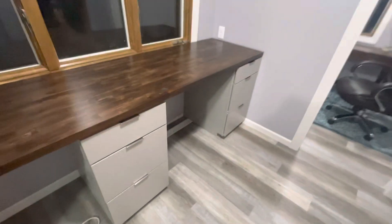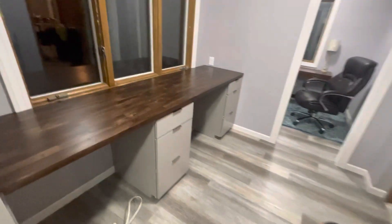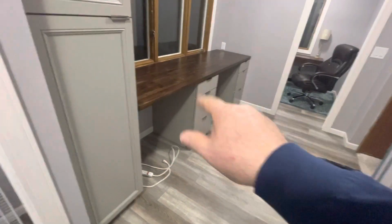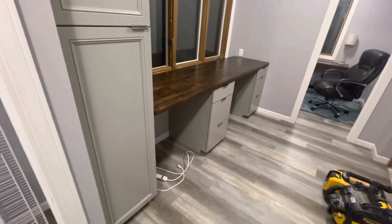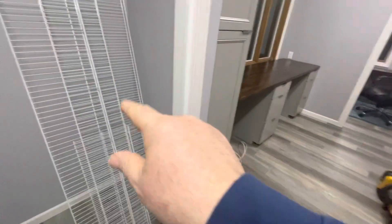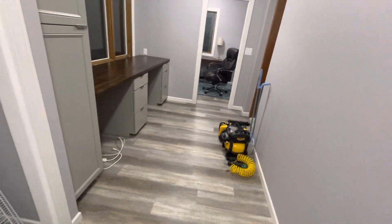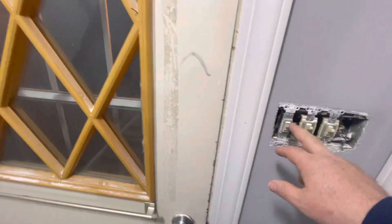I'm gonna do it this way. This room's almost done — she's gonna sand that down a little, put another coat of shellac on there, and I gotta finish that and the register and the outlets.